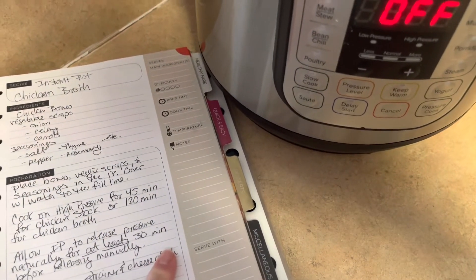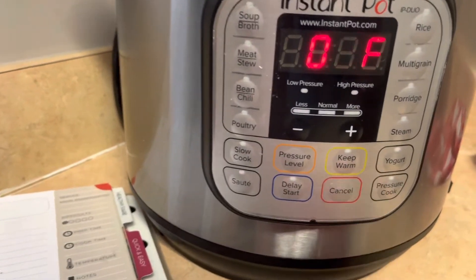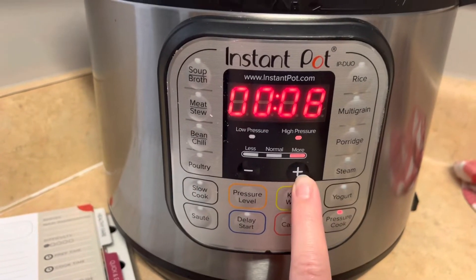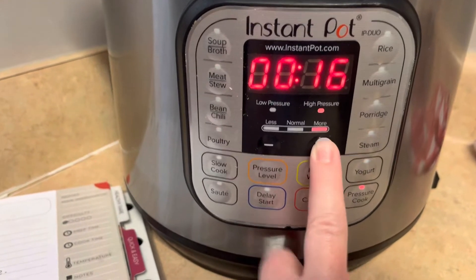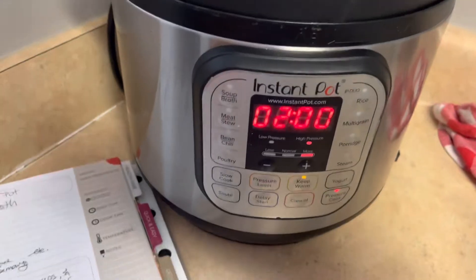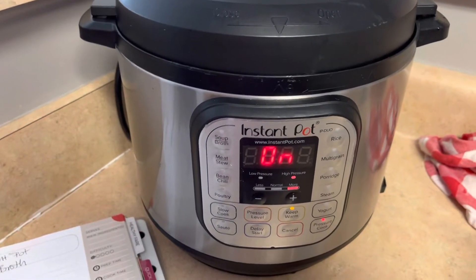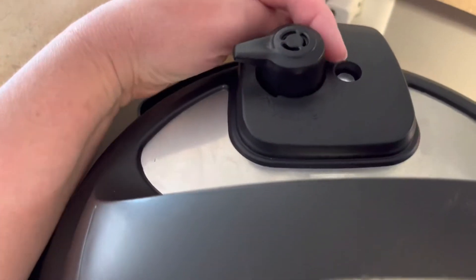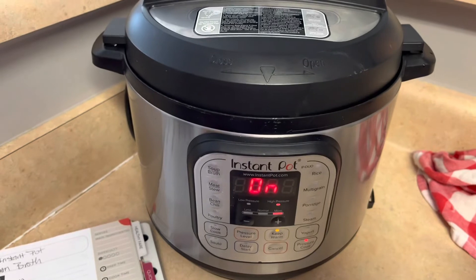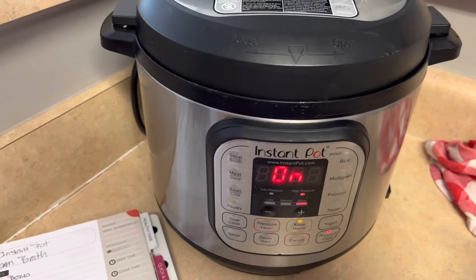High pressure for 120 minutes — so we're going to hit pressure cook on high pressure for 120 minutes. Two hours is 120 minutes. It will come to pressure — this little thing is going to pop up, and then it will start cooking. Once it's done, you need to just leave it alone and let it release the pressure all by itself naturally for at least 30 minutes. So you've got two hours and 30 minutes from right now before you're going to do anything else.